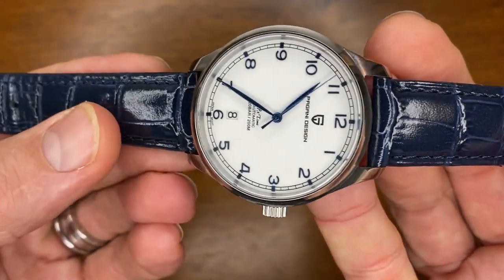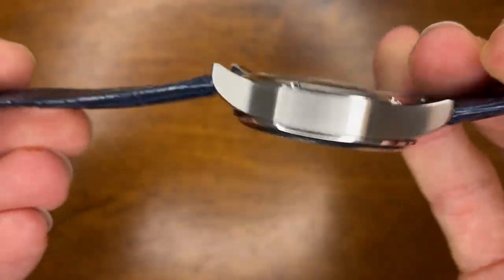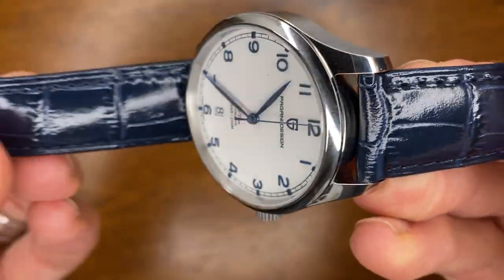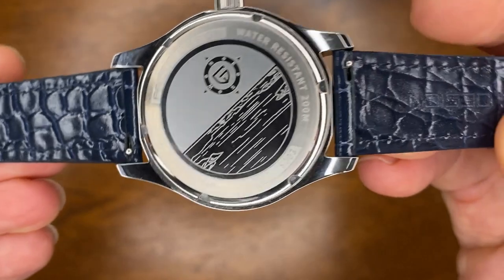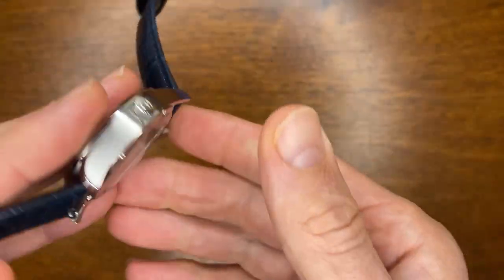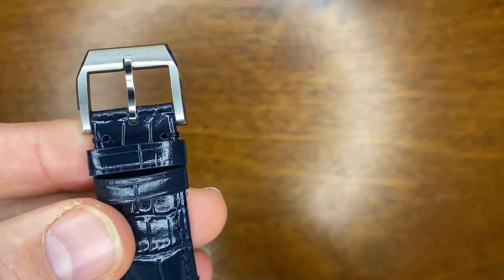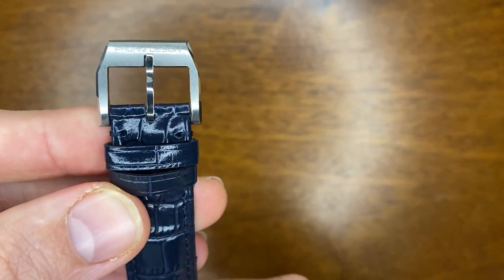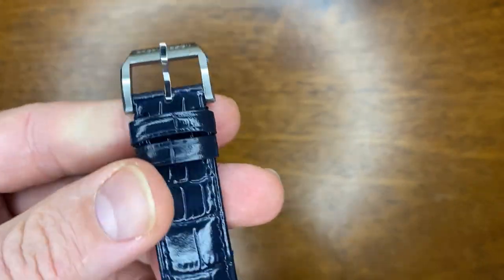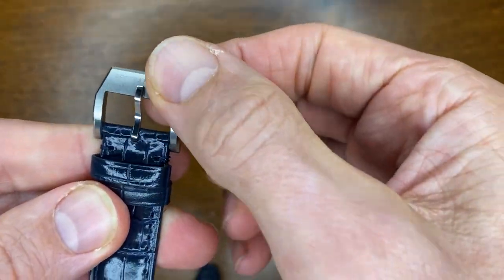The strap that comes with it is a sort of faux leather, dark blue crocodile. You'll see it's the same on both sides and has that plastic-y feel to it. It's not amazing, but it does come with quick-release spring bars, which is quite cool. I do have to say I particularly like the buckle and tang that comes with it as well — it's a little bit different, looks quite good, feels quite good, and certainly feels quite solid.